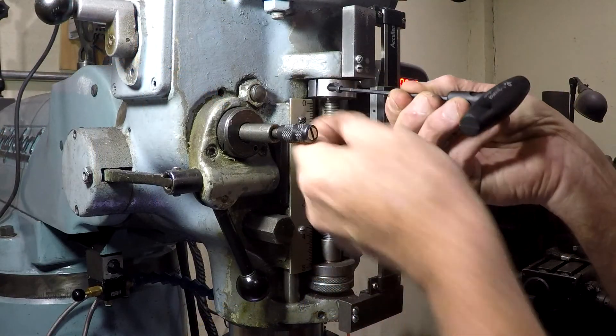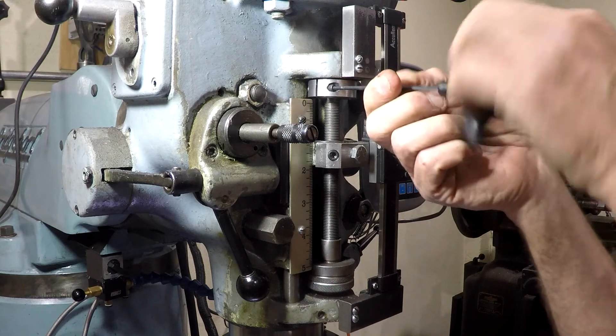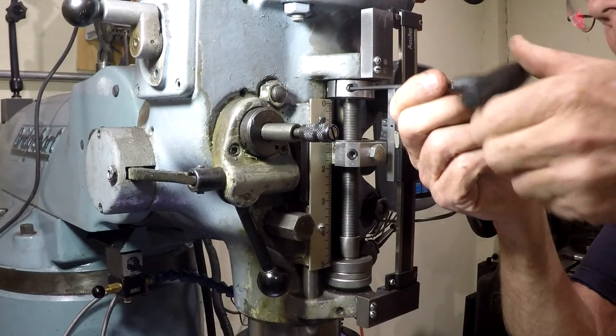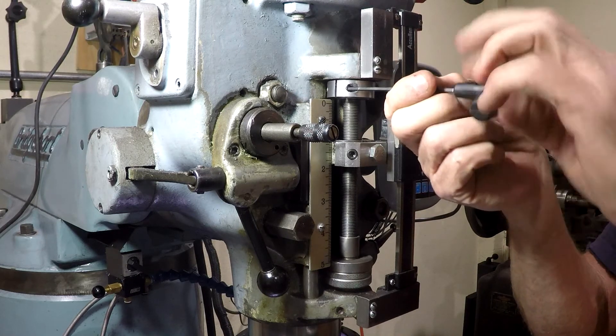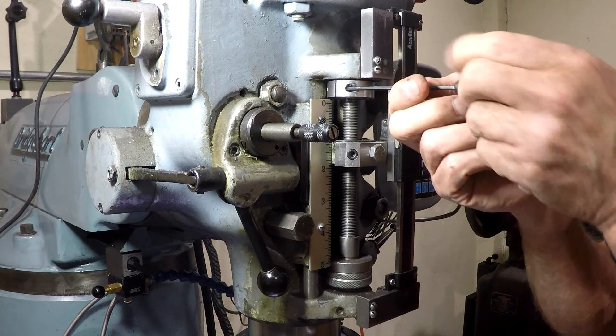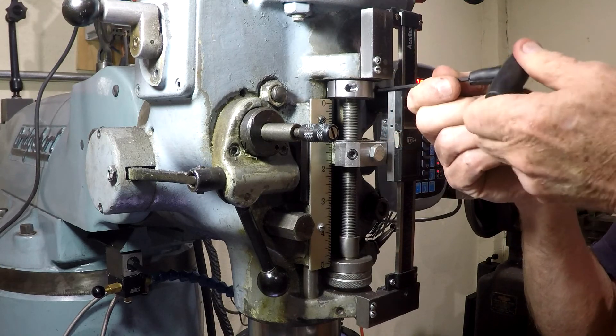Now we're finishing up the installation of the spacer on the quill stop rod — putting the last screw in and tightening it up. It threads itself up and down the rod perfectly, and the two screws that clamp the split together lock it securely into place. That's exactly what I wanted to happen.